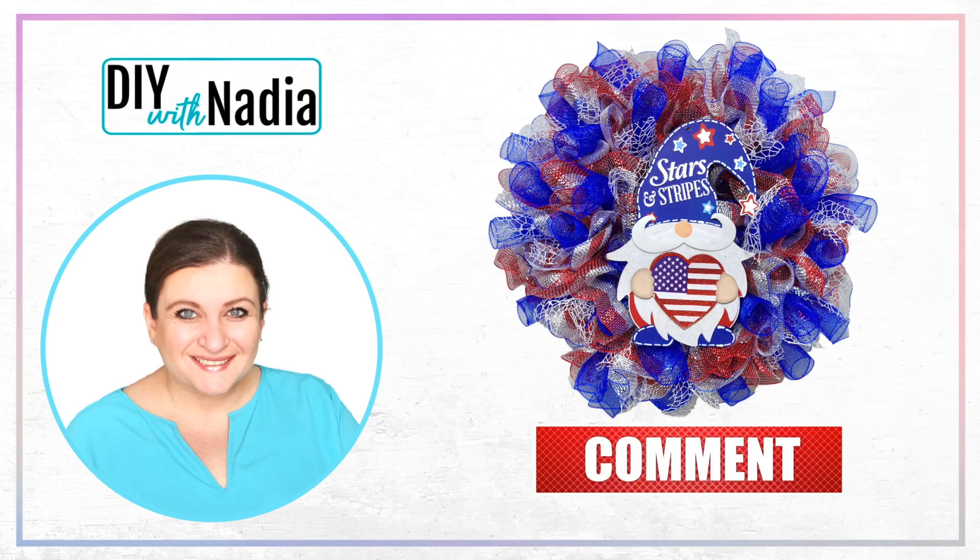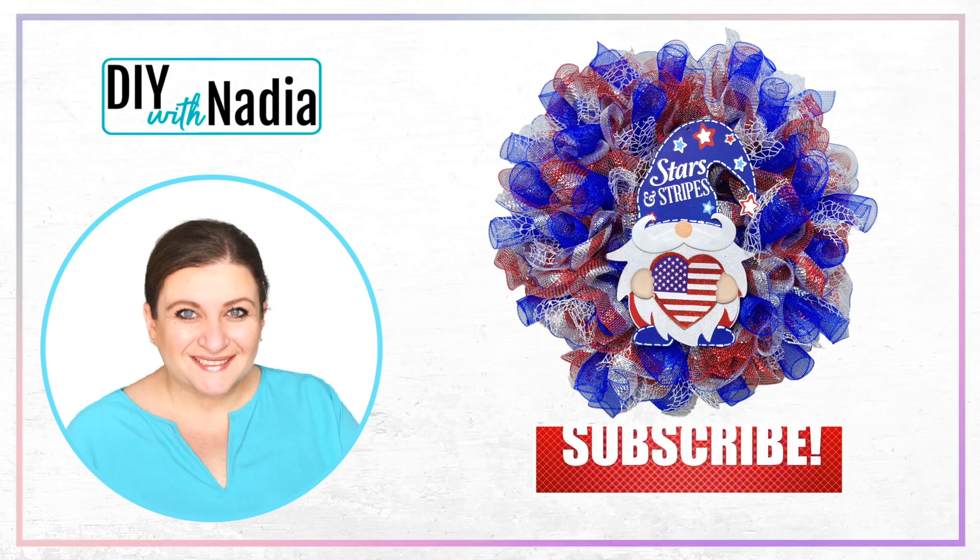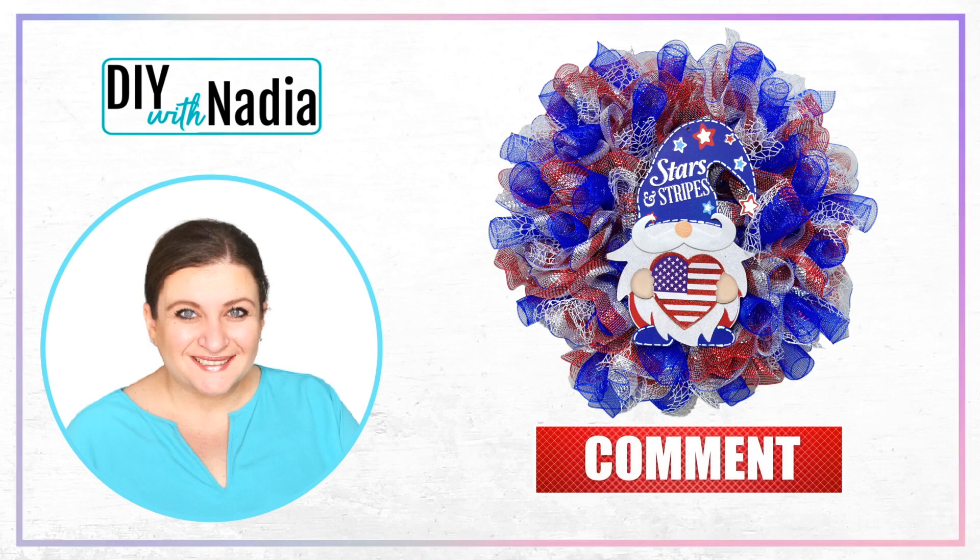Hello my sweet friends and welcome to DIY with Nadia. Today we are using 10-inch deco mesh to make a ruffle wreath with a beautiful curl insert for patriotic U.S. holidays. Let's get started.